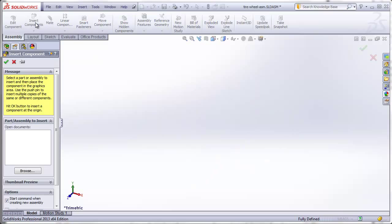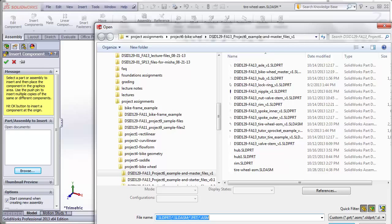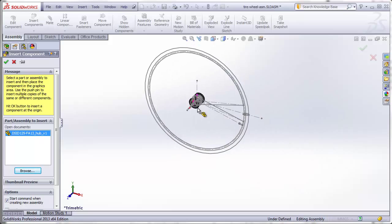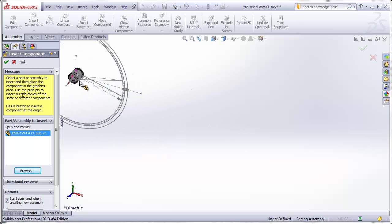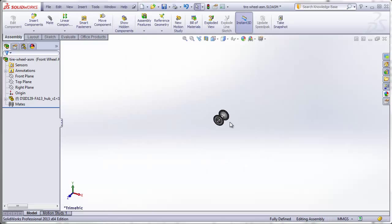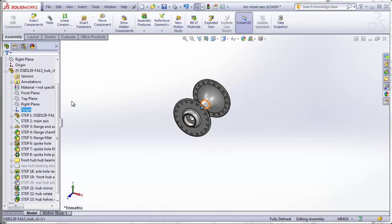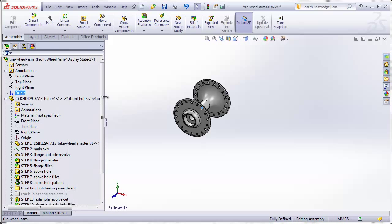Going up to Insert Components, I'm going to browse to my parts. I'll start with the hub since everything is built off of that. Instead of placing it anywhere in the graphic window, I'm going to click the green check mark. We should find that the origin of our hub and the origin of our assembly are in the exact same place. You should see a little F next to the name of the hub, indicating that the component is fixed and cannot be moved.